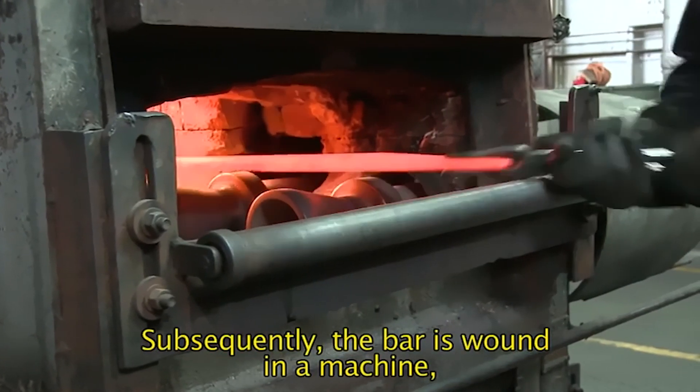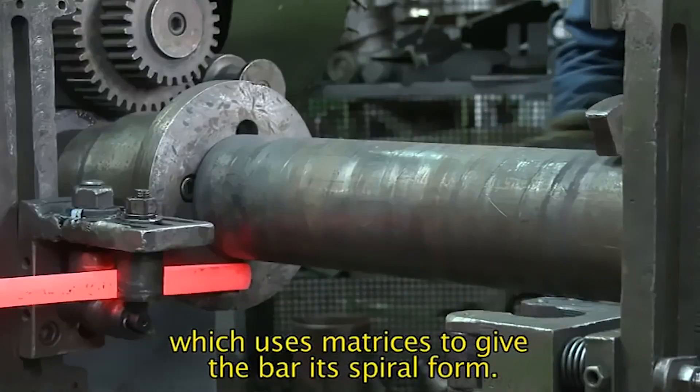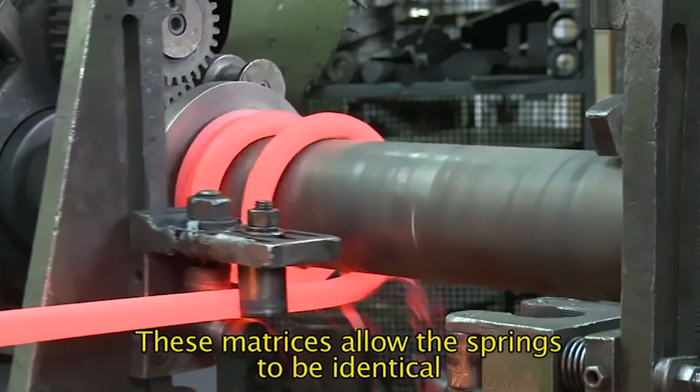Subsequently, the bar is wound in a machine which uses matrices to give the bar its spiral form. These matrices allow the springs to be identical from the dimensional point of view.